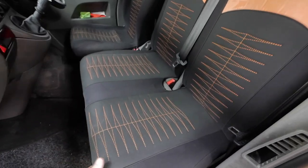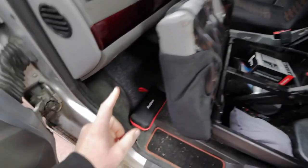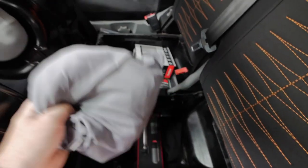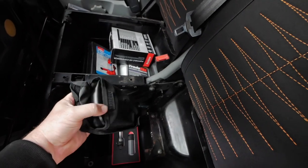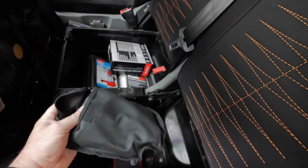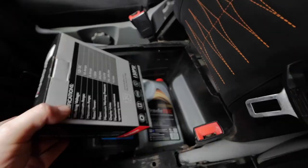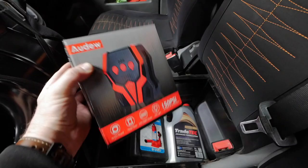So let's have a quick look at my everyday carry that I keep in this vehicle. One is that jump starter. In here I've got some curtains for the front windows. Down here I've got a little foldable shovel — I've never used it, but you never know.